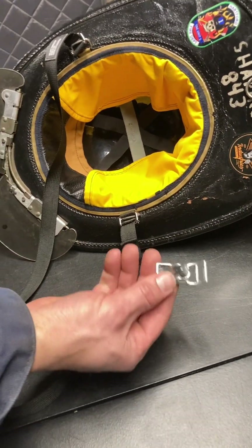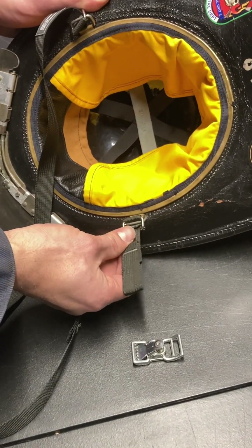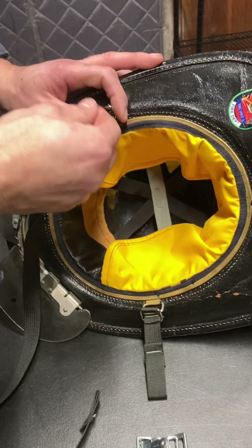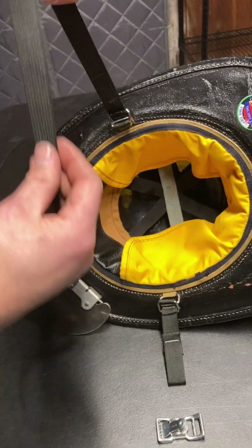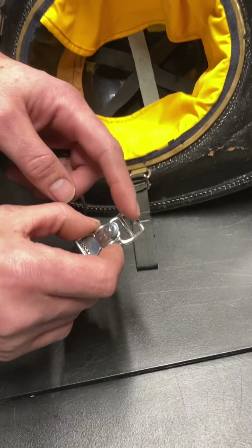Now we'll cover how to install the postman slide adjuster. Run your short piece of chin strap through the d-loop on this side and let it sit. Put the running end piece through this d-loop, through there, and let it sit.